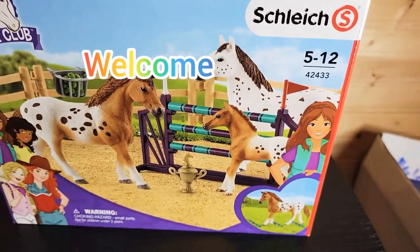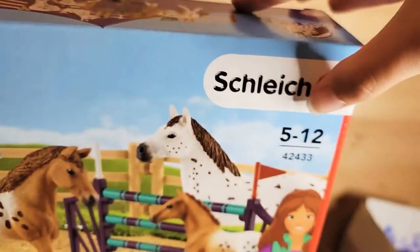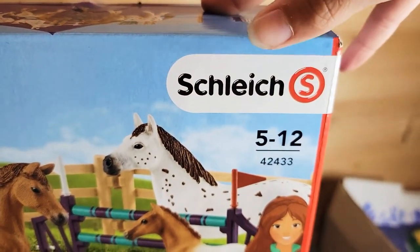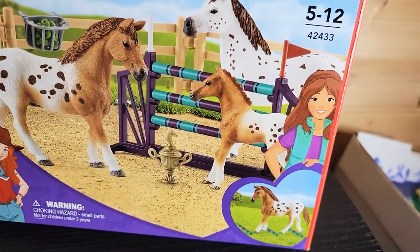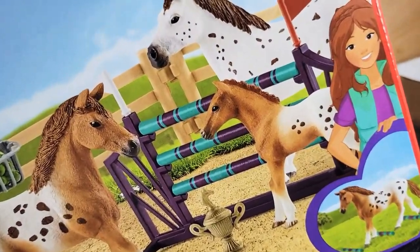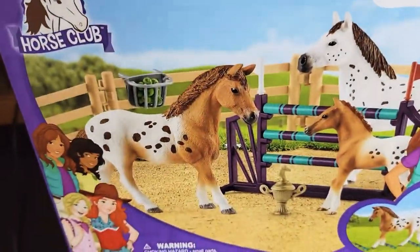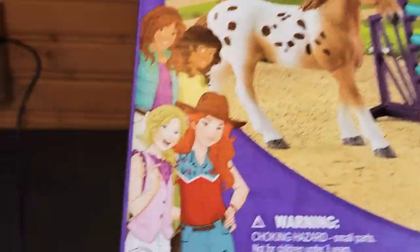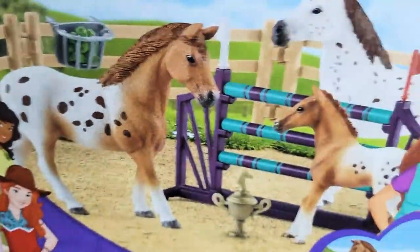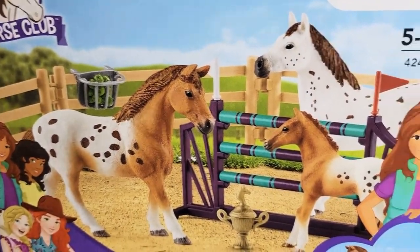Welcome back to MLP Ponyfeather. Today we're opening a box and this is brought to you by Schleich. I have been obsessed with Schleich for about three and a half years. My mom got me this box and it's pretty neat. I'm excited to open this box because this is my first box review.